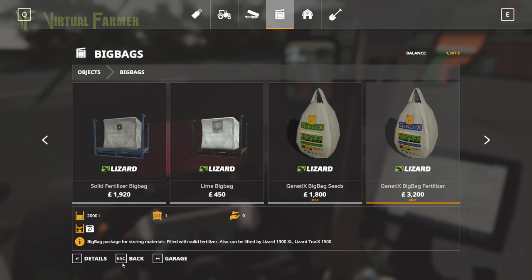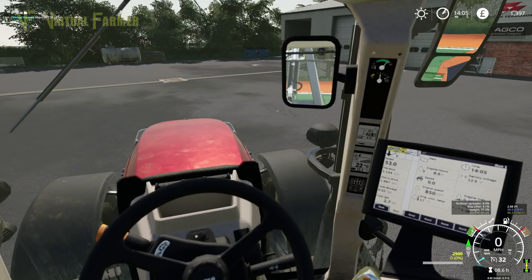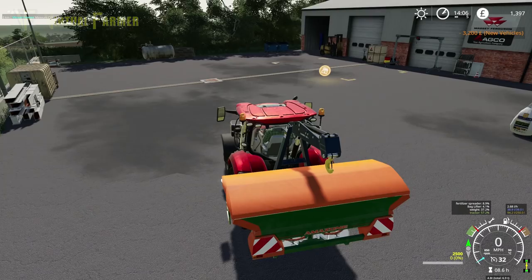The annoying thing is solid fertilizer is the one thing that we don't have lots of back at the yard. It's really annoying.